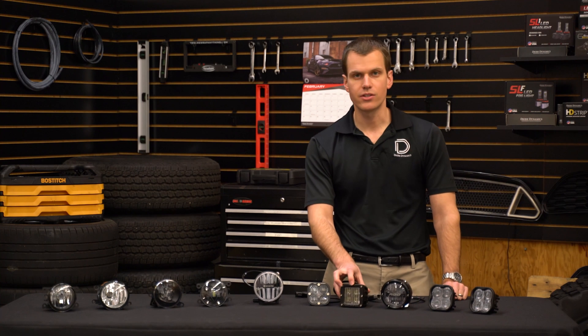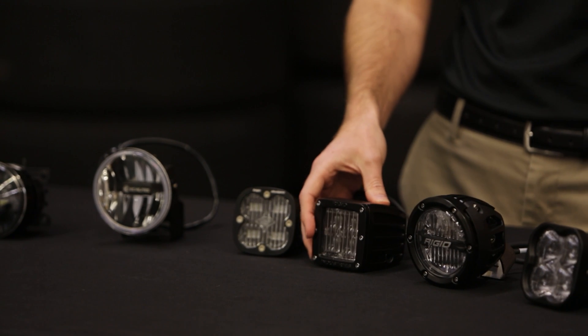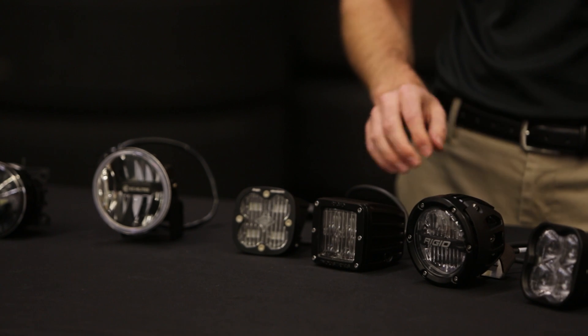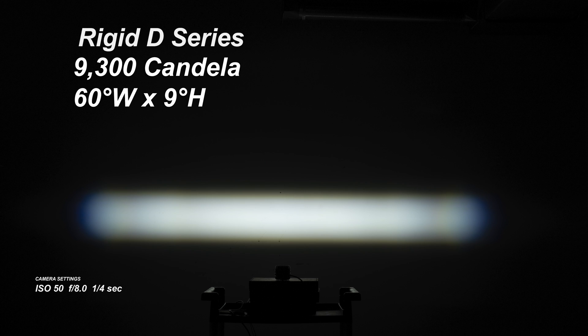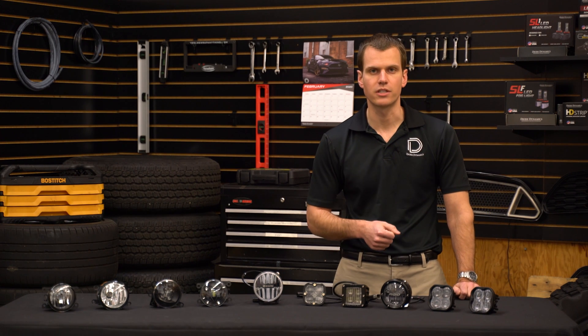Next up we've got the Rigid D Series LED cube. These have been on the market for some time but they're still great performers. They shine with a peak intensity of 9,300 candela in a 60 by 9 degree pattern, really even all the way from top to bottom. They have a 7,900K color temperature, which is definitely on the cooler side but might be the look you're going for. At $295 they line up pretty well in terms of price point with the other options.